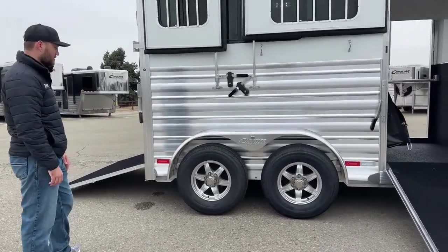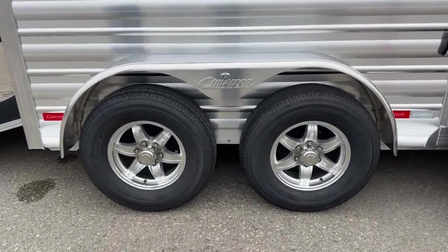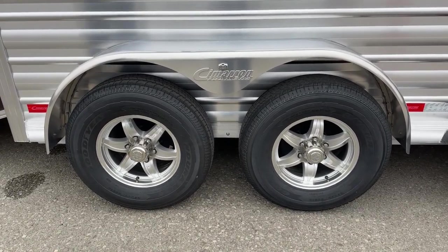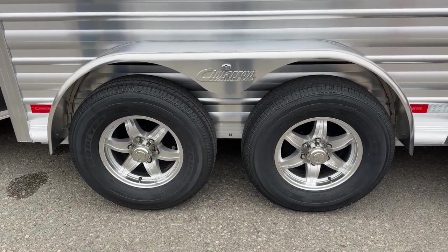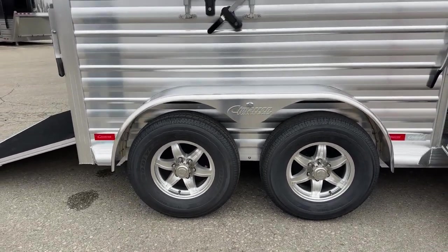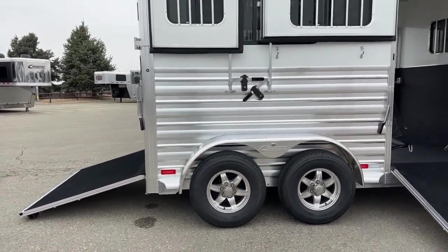Down low, we are on two Dexter rubber torsion axles. These are our aluminum wheels. You're going to get a couple options if you are ordering your own trailer — you can go with this aluminum style, or they also have a black accented aluminum style. If you're changing your color up to charcoal or something like that, it'll match a little better. You can also upgrade to Alcoa wheels or go bigger wheels if you want bigger wheels and tires. Cimarron gives you lots of options from their lineup.